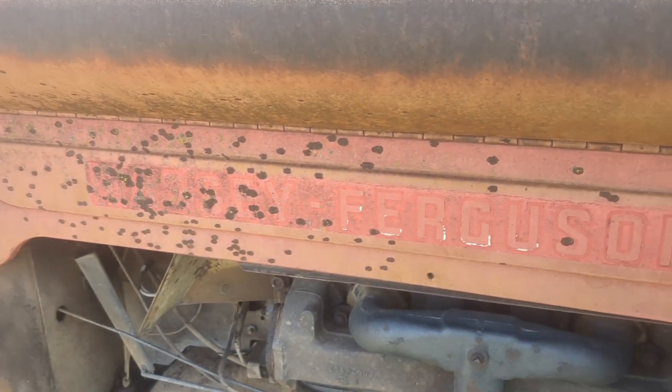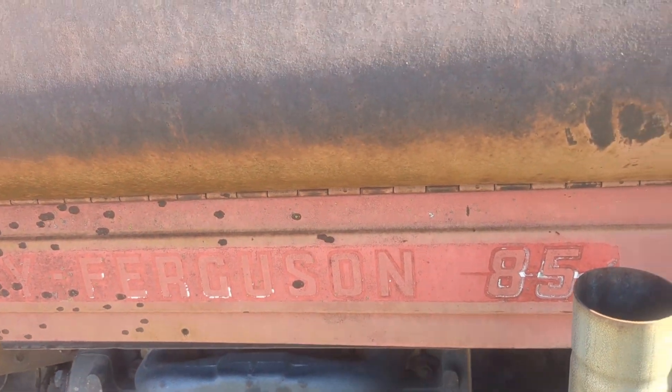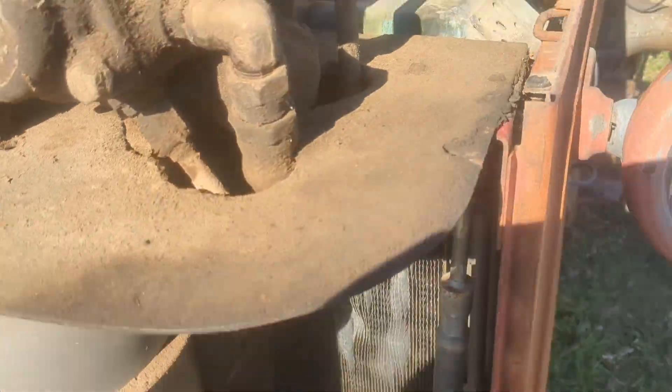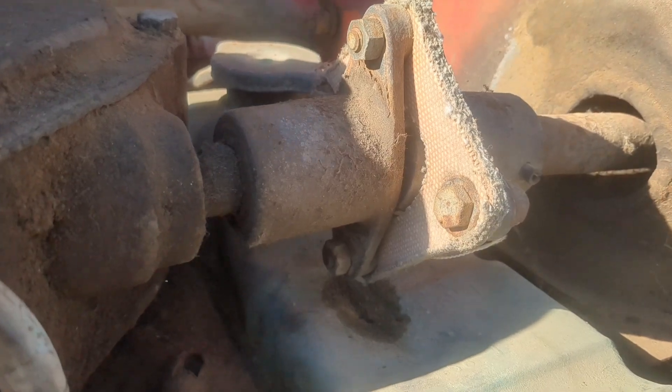Alright, so I hope you can hear me over the wind. Today we're working on a Massey Ferguson 85. This applies to the 90 and 88 as well. We're going to pull the gas tank off. This is actually not the one I'm working on, but I just wanted to show you what it's supposed to look like. This is how you remove the gas tank.